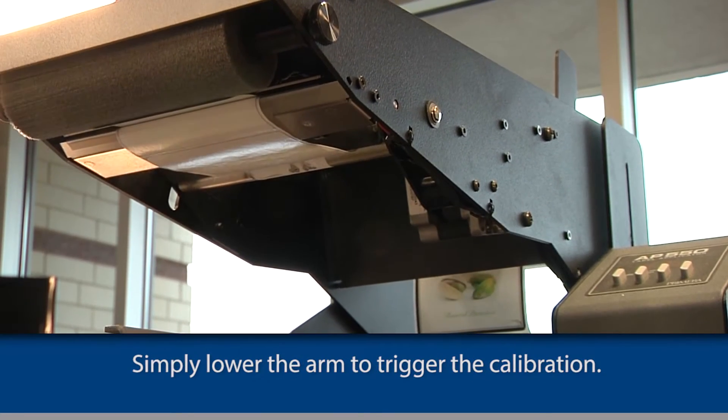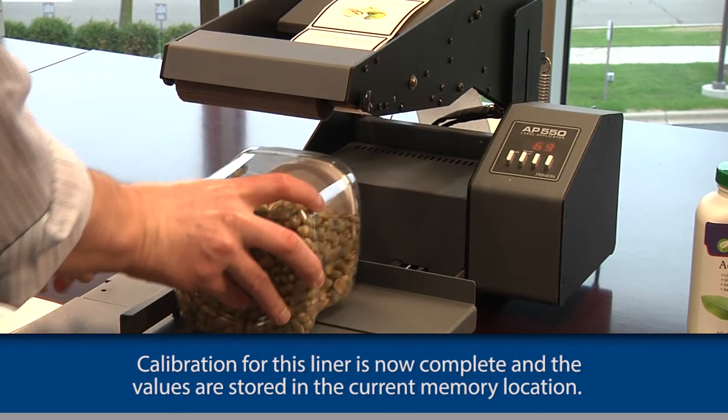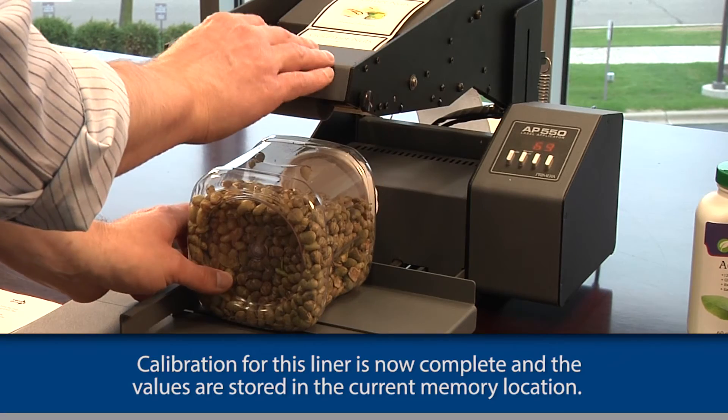The label stock will move forward until the first label is presented for application. Calibration for this liner is now complete and the values are stored in the current memory location.